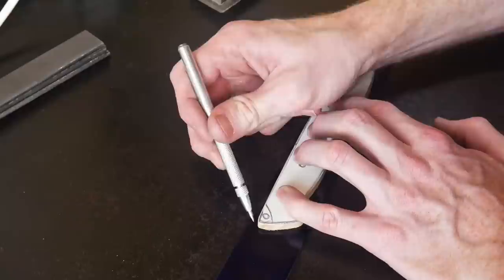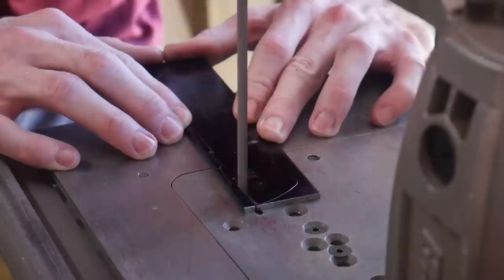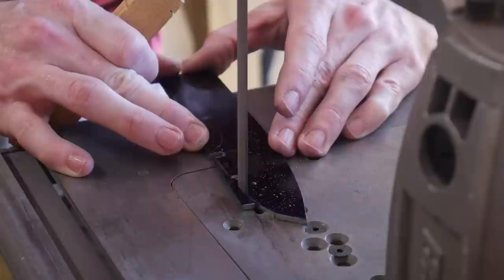Today I have a pretty cool build video - I'll be making a bushcraft style knife incorporating a coke bottle style handle. Coke bottle shaped handles are new to me and I'm really enjoying playing around with sculpting handles. This is probably the third one I've done and I was very happy with how this one turned out.